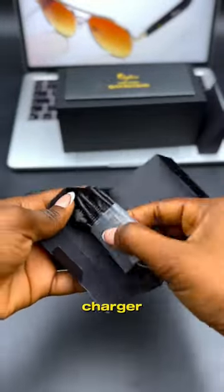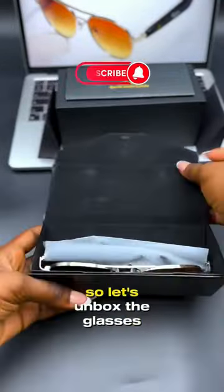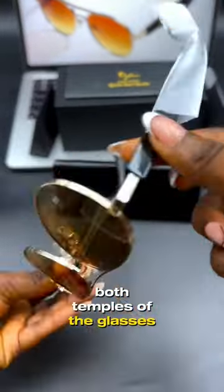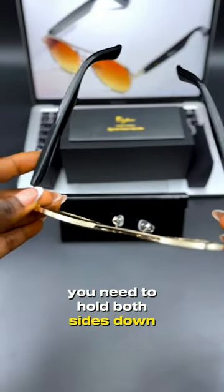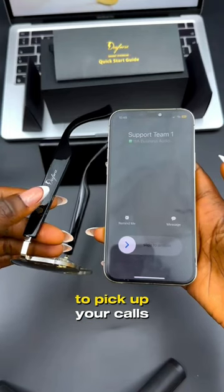In the other box is your charger. The charger is magnetic — please keep it away from all other metal materials. Now let's unbox the glasses themselves. Both temples of the glasses are touch sensitive. To turn it on, you need to hold both sides down, and when you see the blue light flashing, you're ready to connect to your Bluetooth.